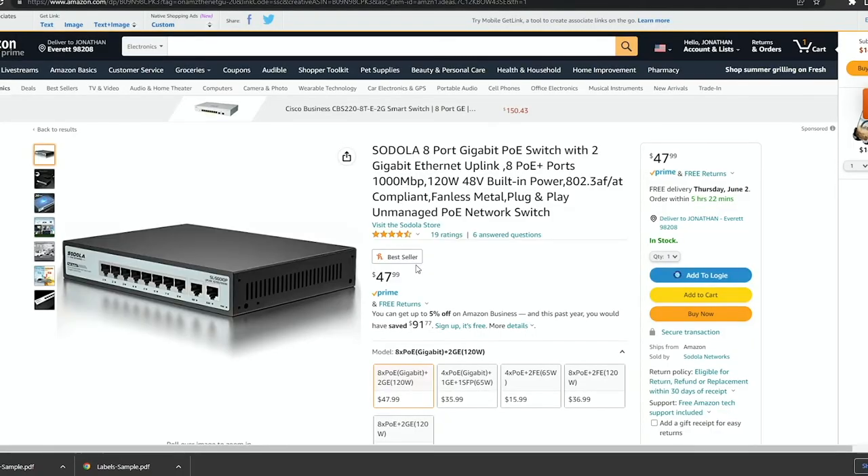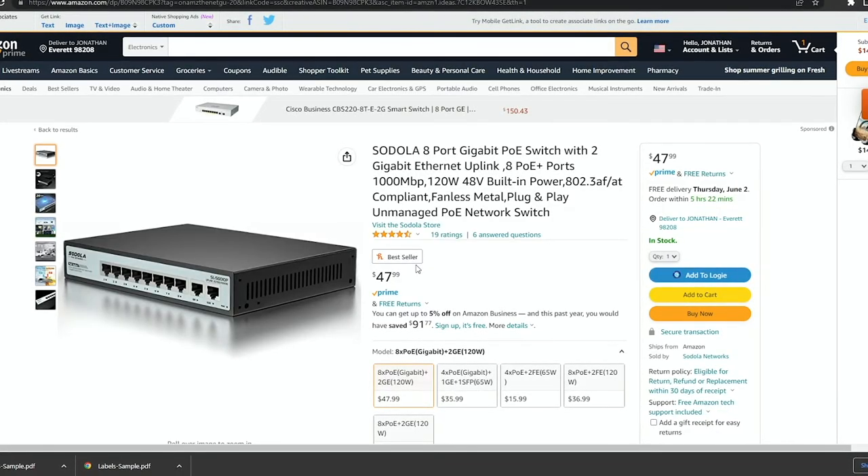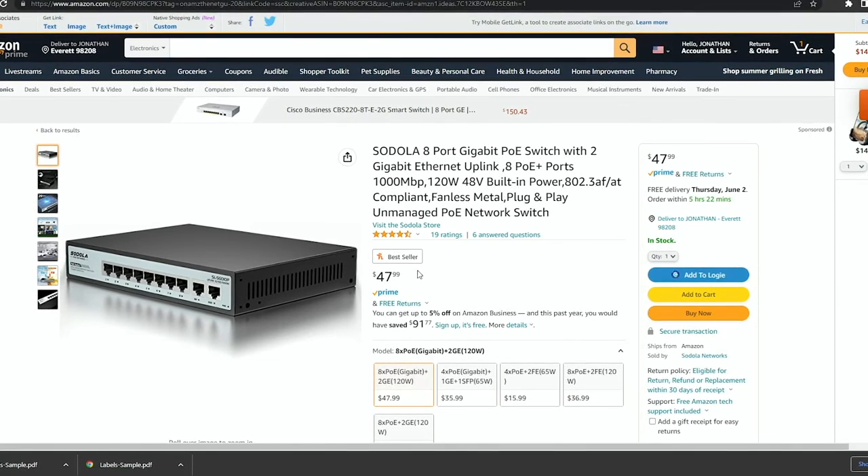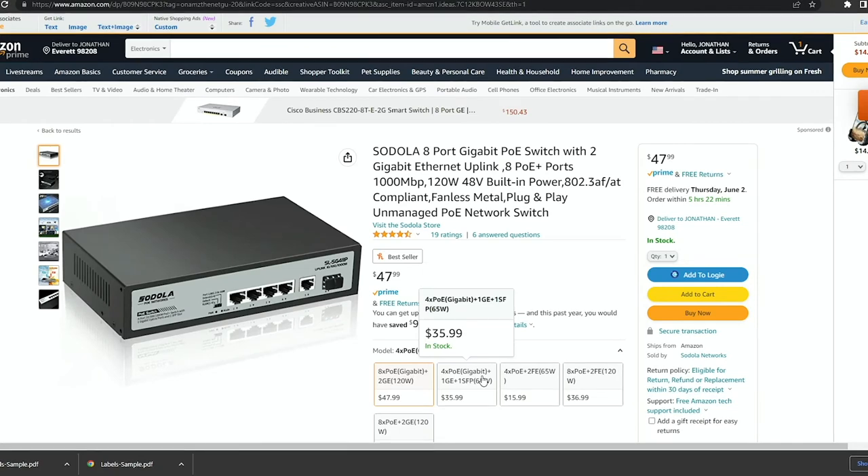The AP is connected over here - I didn't configure it, but we've got three different devices running on this switch, probably one of their nicer ones. I'm still running my laptop over this switch, so everything you're seeing me pull up is actually coming through it.